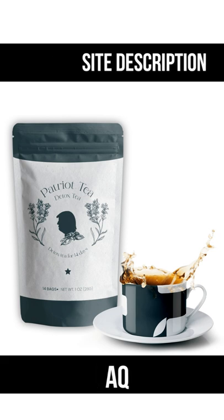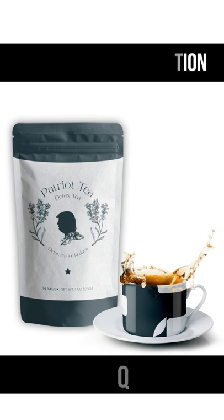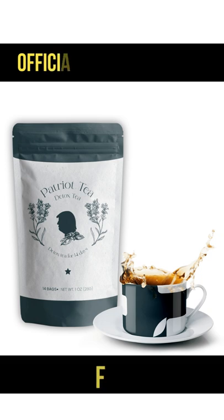How often should I drink Patriot Detox Tea? Patriot Detox Tea is designed to be a daily drink — consistency will reward you with the best results. You can take it anytime, with or without food. You can even drink it more than once a day. We suggest drinking it in the morning or afternoon since it does have caffeine.